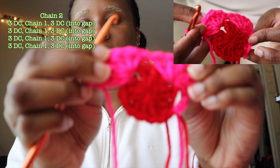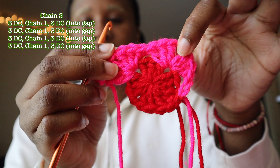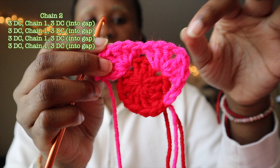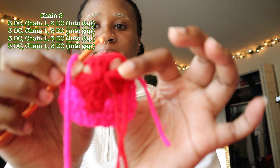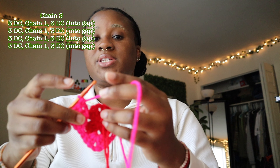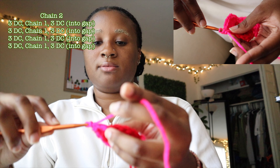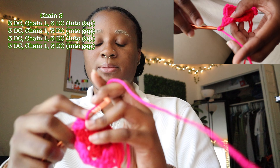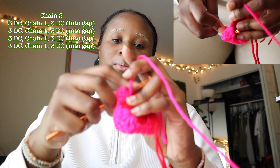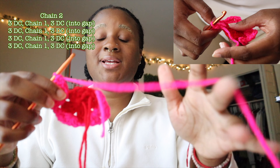The thing about granny squares is where you do that extra chain — whenever there's a gap — that's where you do your next crochets, and that's what keeps that border effect. I have two more gaps in the red part down here, and I'm going to continue doing the same thing: three double crochets, chain one, three double crochets. One double crochet, two, three, chain one, and then one, two, three. I'm going into my last one.